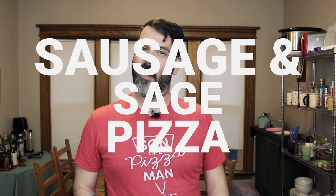My name is Enzo and today we're doing a sausage and sage pizza. I found this recipe over on pizzatoday.com — they're essentially a resource for pizzeria owners, but sometimes they publish recipes that look really good. It's an awesome flavor combination. It reminds me of Thanksgiving, like stuffing — sausage and stuffing and sage. So I thought that would be awesome on a pizza.